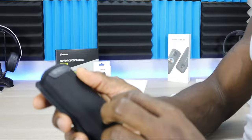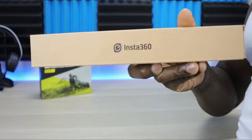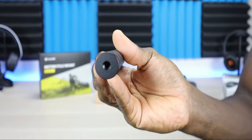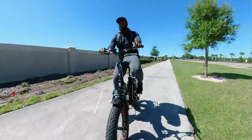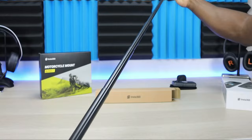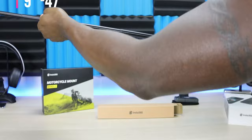Also included is the Insta360 invisible selfie stick — probably one of the best selfie sticks I've used or seen. The build quality is magnificent; just holding it in your hands you can feel how premium it is. The software on the camera cuts it out so you won't see it in footage. No need for a twist or locking clip — just slide it out and it stays in place. It extends from 9 inches to about 47 inches, good enough for whatever shot you want.